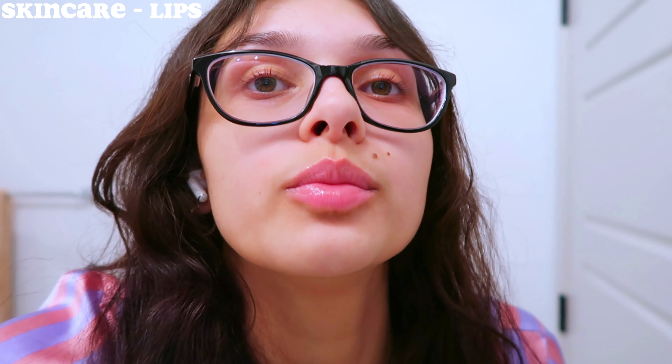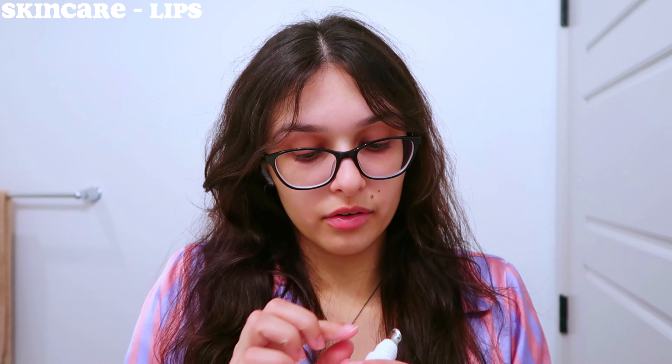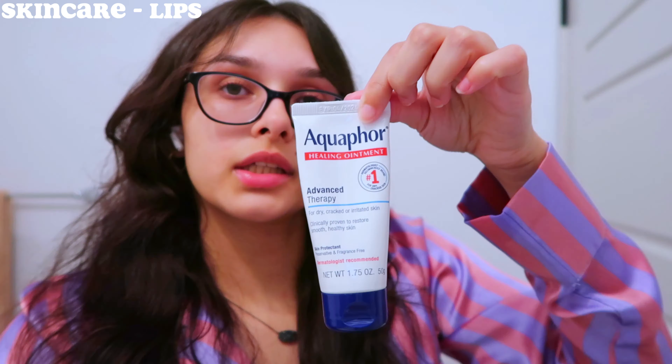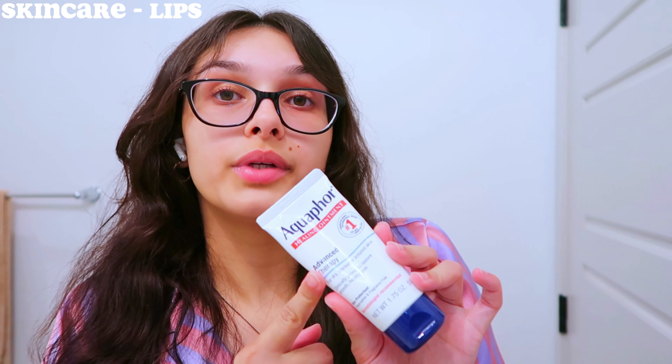The Paula's Choice is a little expensive, so I got mine during the Sephora sale. As you can see it's super glossy — it literally looks like you're wearing a lip gloss. A little bit goes a long way, you really don't need a lot. I completely forgot — I do sometimes also use Aquaphor. I haven't used this one in a while but it's also a really good hydrating lip balm.